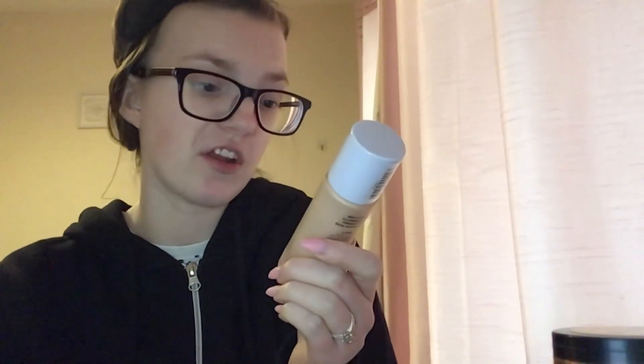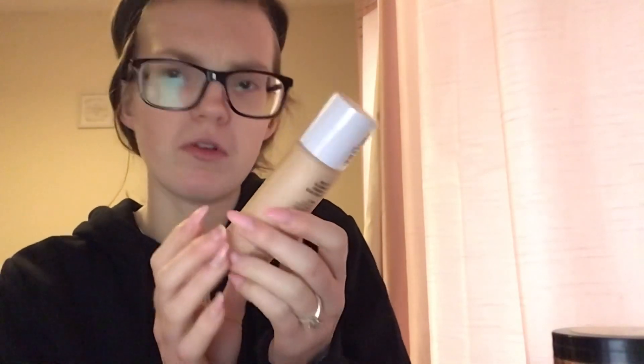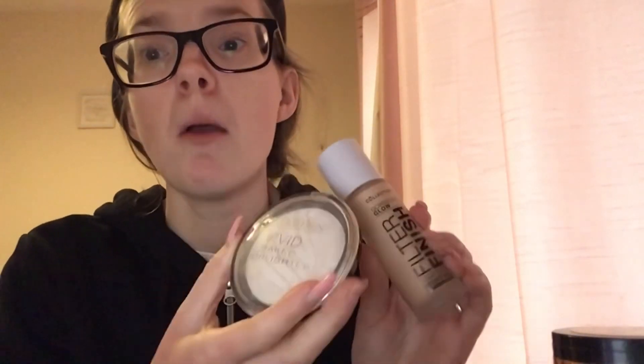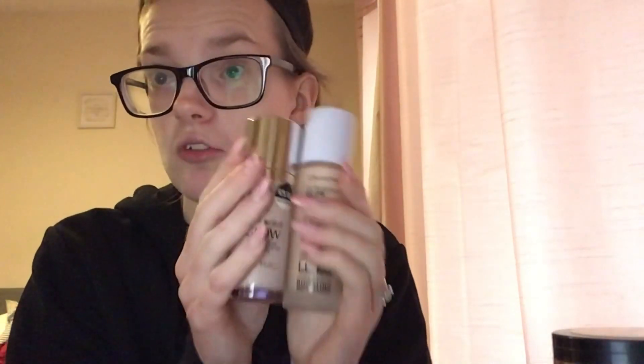You can use it as a concealer and as a highlighter as well. So we've got the Collection Gorgeous Glow Filter Finish Complexion Boost and Primer in Emulation — it's a multi-use product with three uses: you can use it under foundation, dot and blend on the cheeks and high points of the face as a highlighter, or wear it on its own all over for a glow. I'm going to use it with my Revolution Baked Highlighter and see what it looks like.